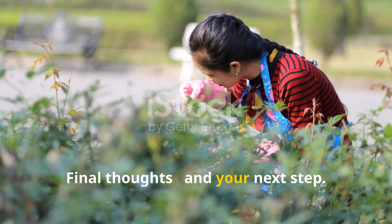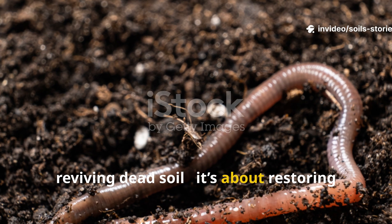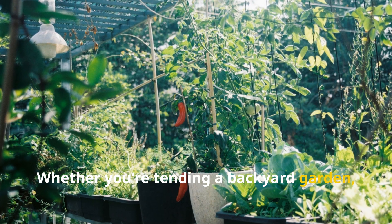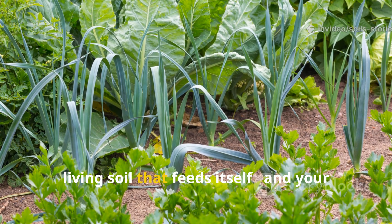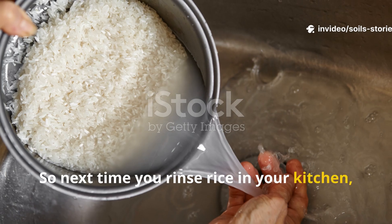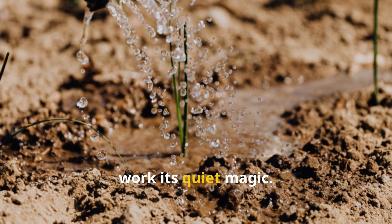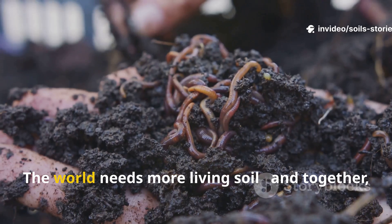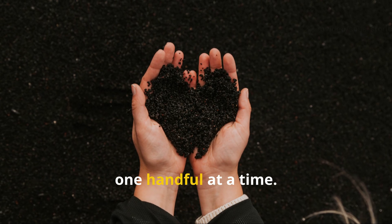The secret rice trick isn't just about reviving dead soil — it's about restoring the natural cycle of life beneath your feet. Whether you're tending a backyard garden, balcony pots, or a small farm, this simple time-tested method will help you create living soil that feeds itself and your plants for years to come. So next time you rinse rice in your kitchen, don't pour that water down the drain — pour it into your garden and watch nature work its quiet magic. If you found this guide helpful, hit that subscribe button and share this with a fellow gardener. The world needs more living soil, and together we can bring it back to life one handful at a time.